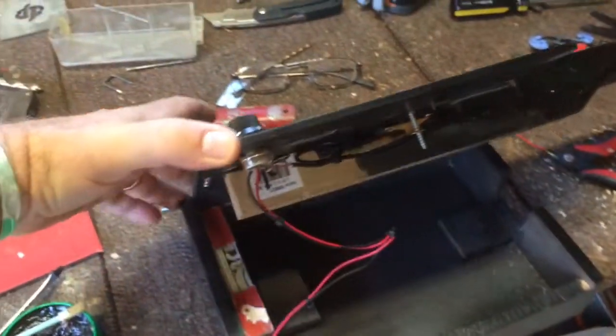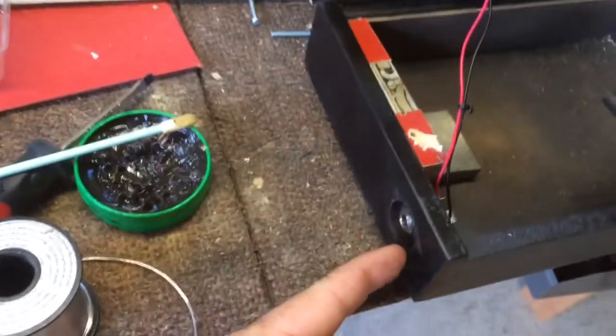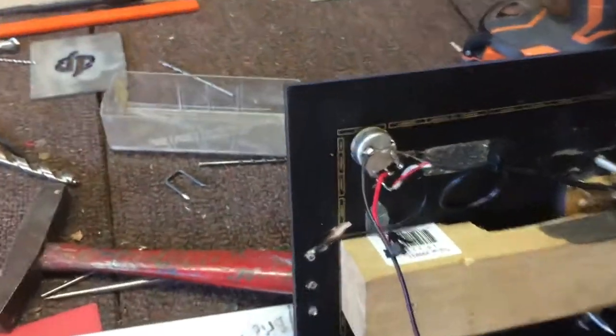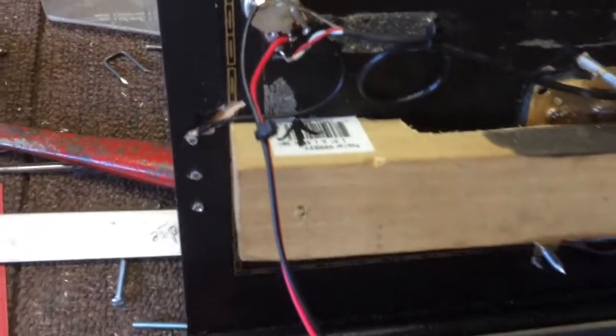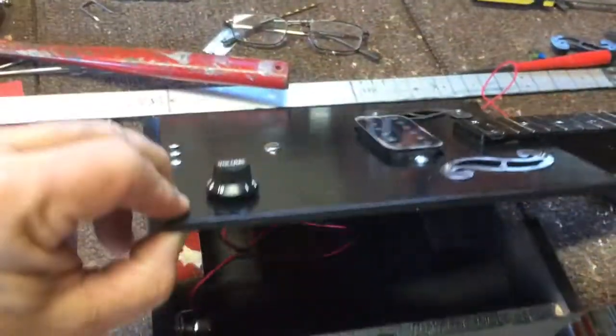We're going to take a look at the inside. So the input goes in there, goes up to the potentiometer, and then here's the ground wire, and then of course it hooks up to the humbucker there. Nice clean solder joints, awesome.